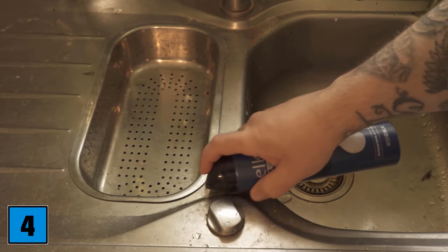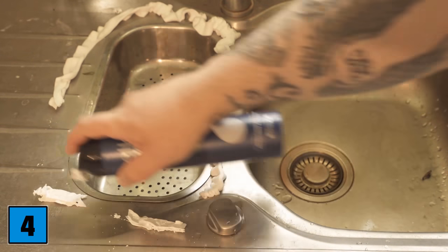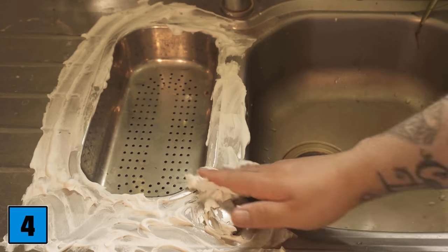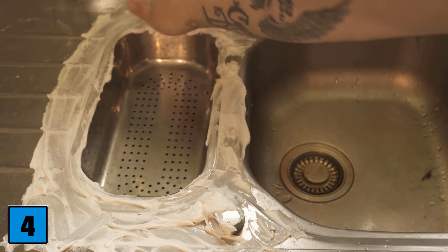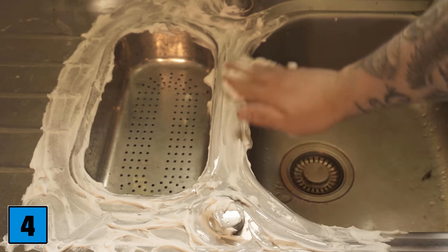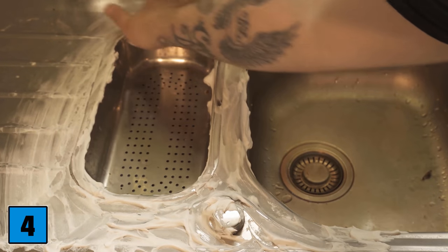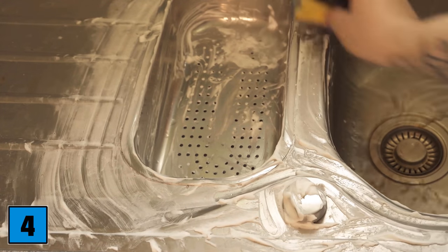Number four is about stainless steel surfaces, because you can also clean these really wonderfully with shaving foam. I have taken the sink here — you can already see that it is really dirty and there are stains on it. Put some shaving foam on it, distribute it so that there is really shaving foam everywhere, and then let it act a little bit. 20 to 30 minutes should be completely sufficient.